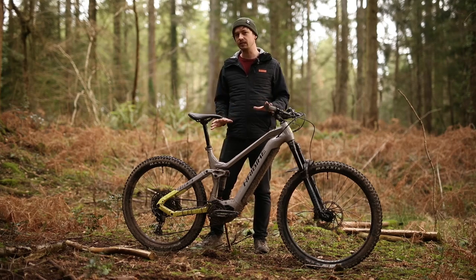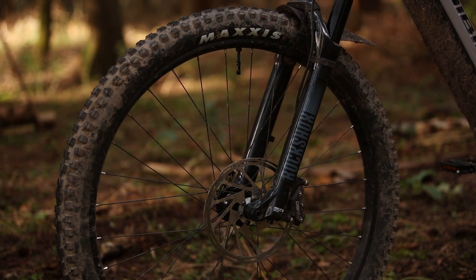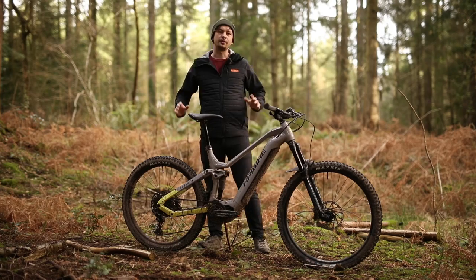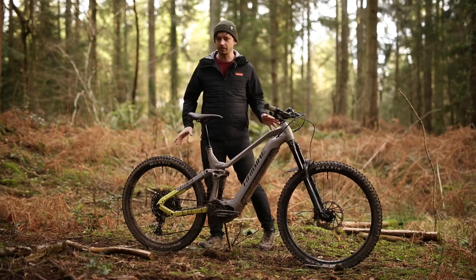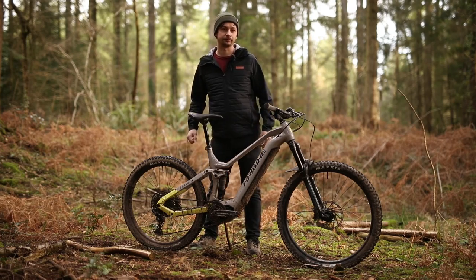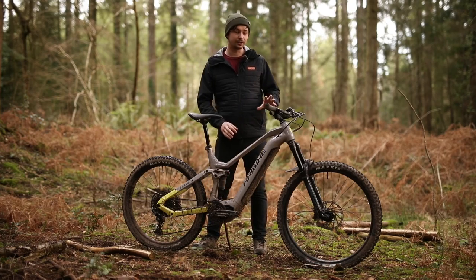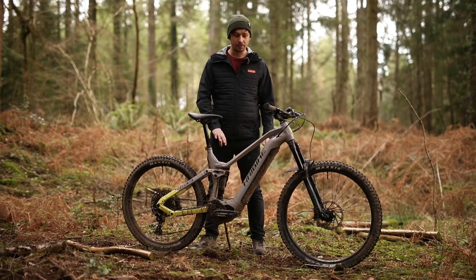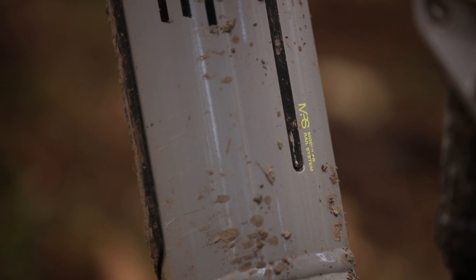Moving on to the suspension travel, there's 160mm at both ends. The front is damped by a RockShox Gold 35RL and the rear gets a RockShox Super Deluxe. For the money, you can't complain. Slowing the whole bike down is a set of SRAM DB8 brakes mated to 203mm rotors, and for shifting it's SRAM NX — full 12-speed Eagle. Cables are completely internally routed, coming in through the downtube and out around the brakes.